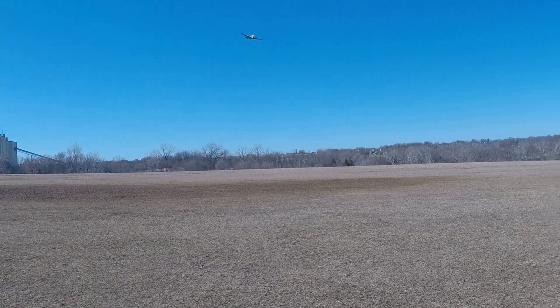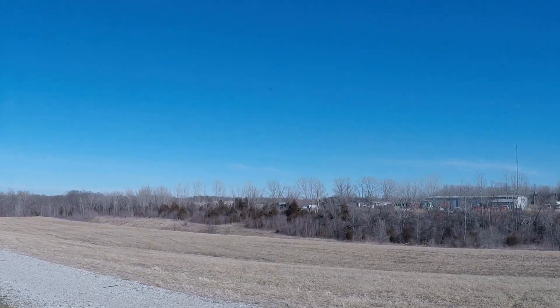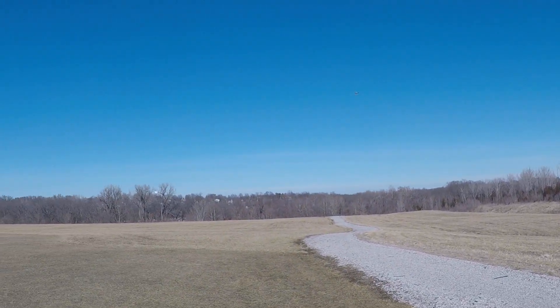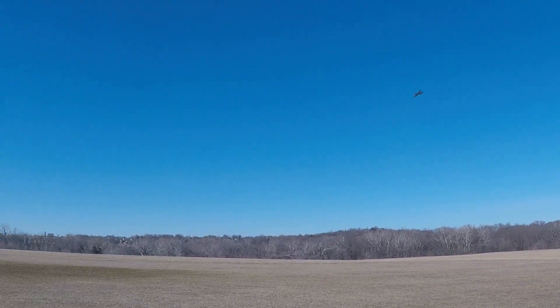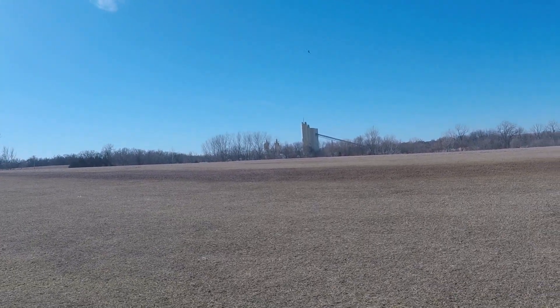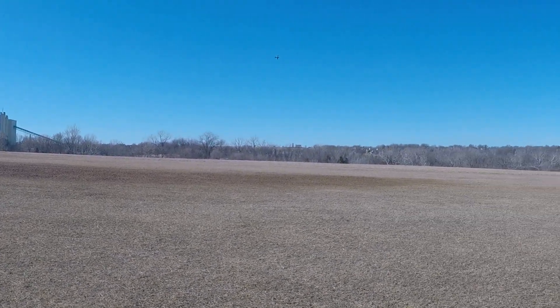Hard to believe — 65 degrees in February in Kansas. No wind at all to speak of, and plenty of time to fly before the Super Bowl game. Plane flies great.